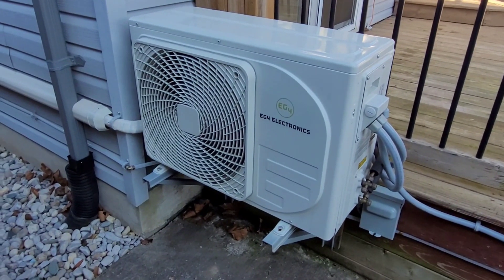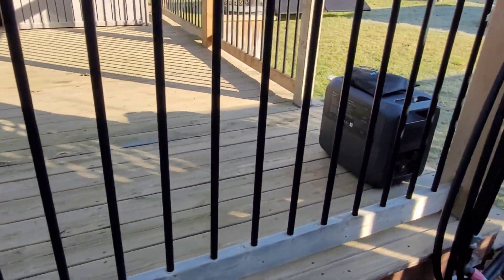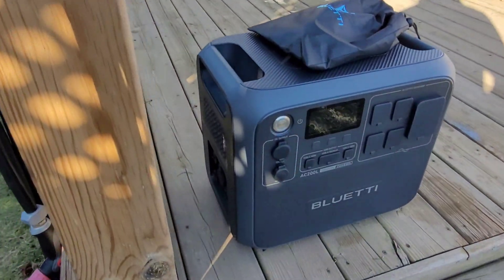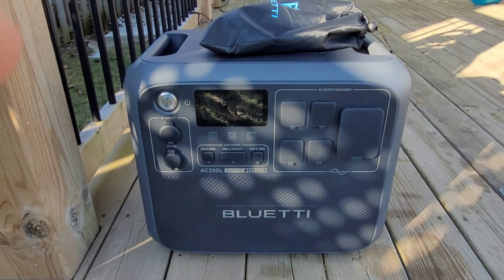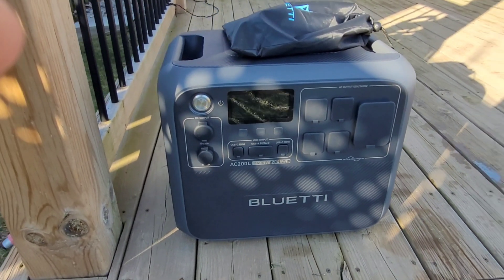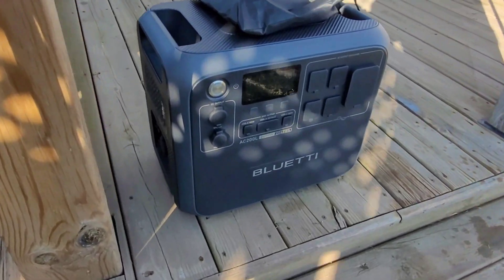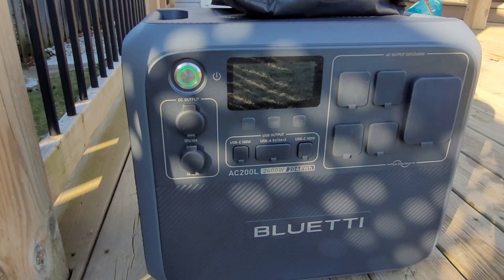Welcome back to the channel. I just got my hands on the new Bluetti AC200L and we're going to be checking that out today. This is the upgrade from the AC200P or AC200 Max — it looks very much the same but internally they've made some pretty big improvements as far as power and charging. We're going to play around with this and hook it up to the heat pump, just like we did back in the summer with the AC200P.